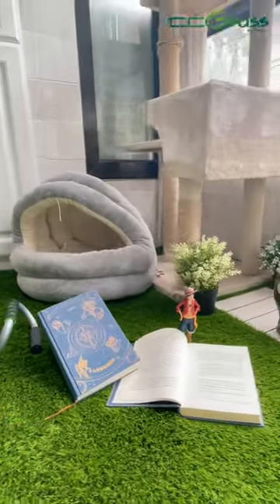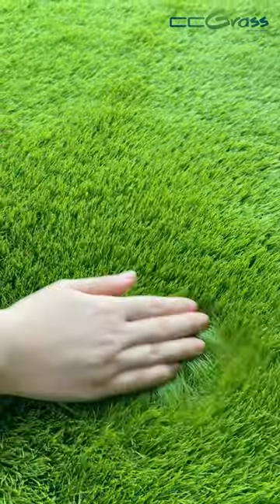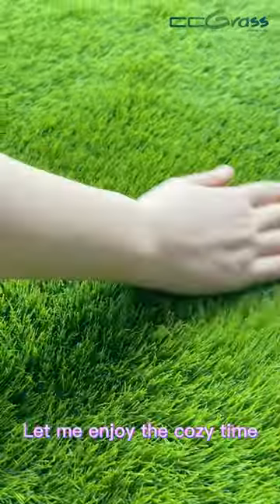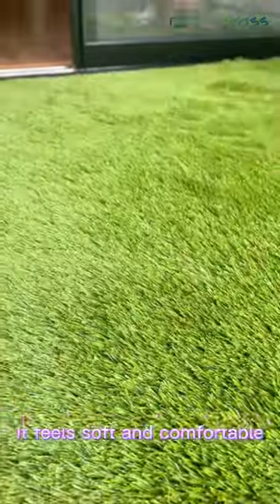Hello and welcome back. The balcony makeover has changed my life. Let me enjoy the coffee time. It feels soft and comfortable.